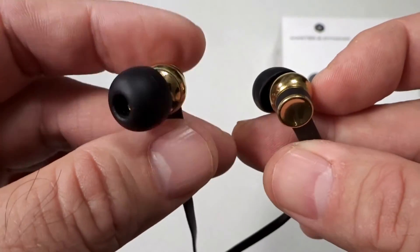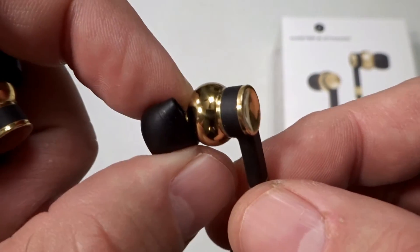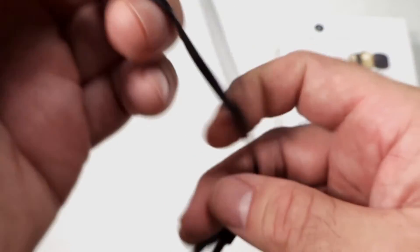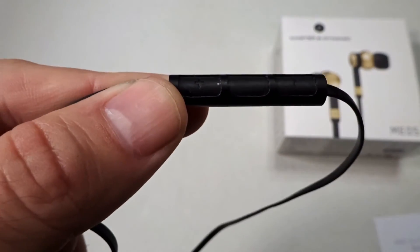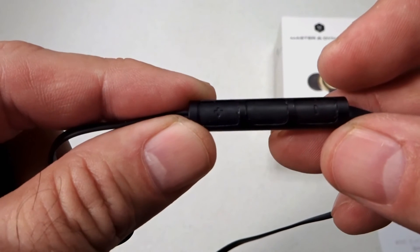Inside the housing are 8mm high performance drivers that are titanium coated. It also has a flat cord. You can see the microphone and the inline remote, and each individual headphone has a serial number that's placed behind the microphone.